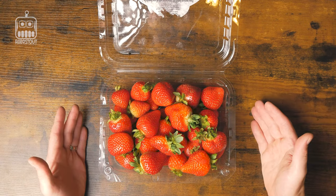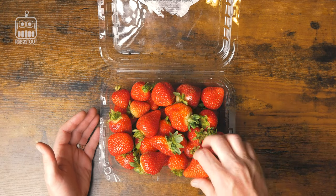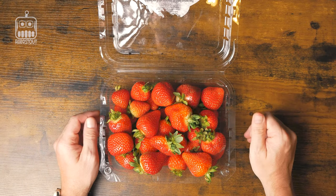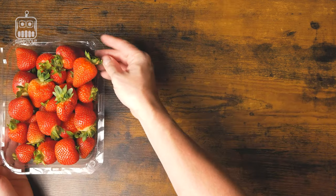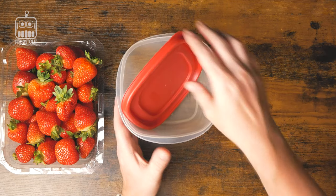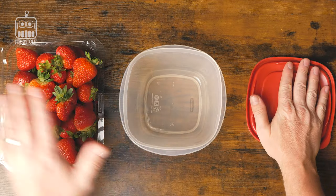First and foremost, get yourself a tray of beautiful strawberries. Look at these — haven't washed them, haven't done anything with them yet. Just picked them up fresh down the street. The first thing we're going to do is put the strawberries aside and grab a container with a top, just like so.